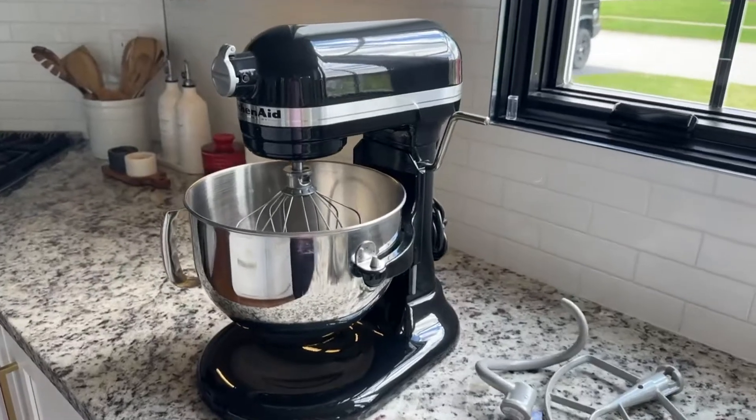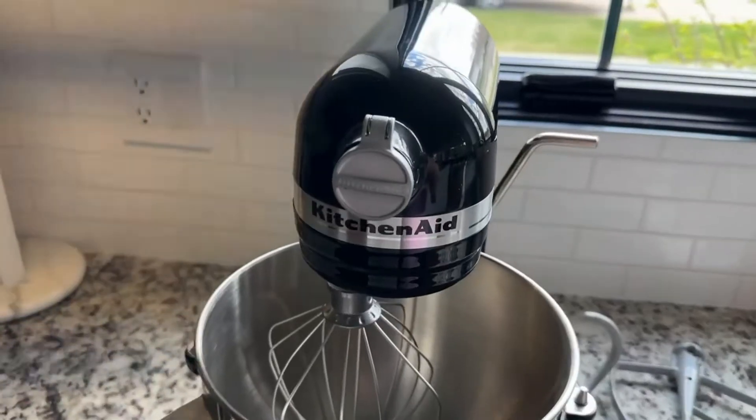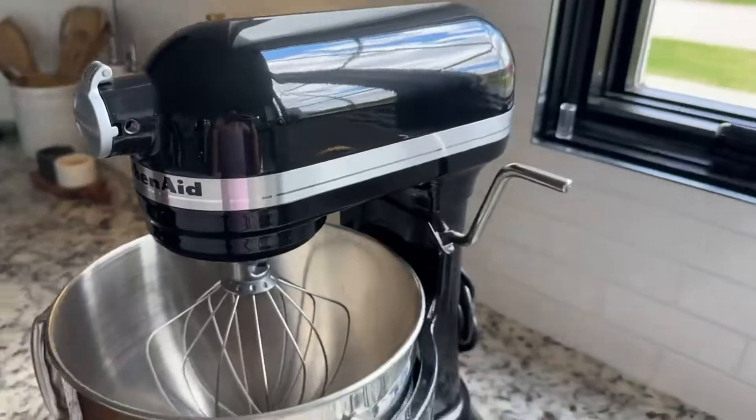Hi everyone, just want to make a quick review of my KitchenAid mixer. This is your classic mixer that everybody should have in their kitchen.